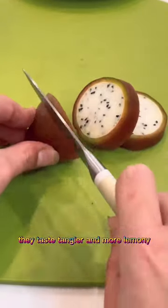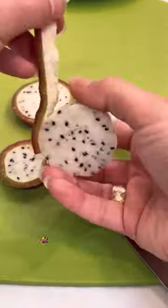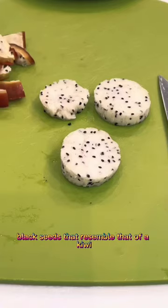They taste tangier and more lemony, but when you cut into the magenta red skin and split them open, you reveal a white fleshy interior with tiny black seeds that resemble that of a kiwi.